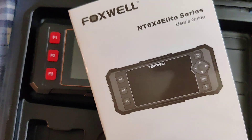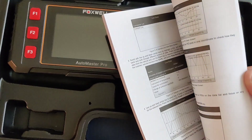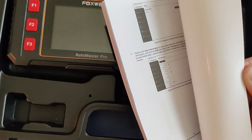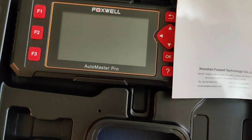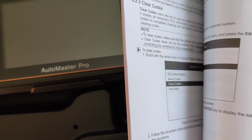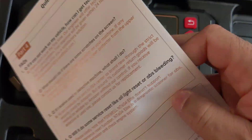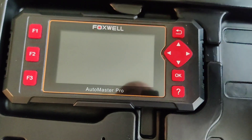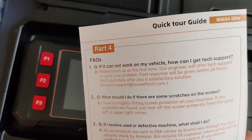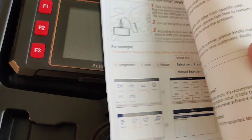And this is the manual — of course it gives you all the information. It has different languages in here also, I believe. Actually, I believe the manual is just English. But the machine itself has different languages. This is a quick tour guide — you can see it gives you all the frequently asked questions.